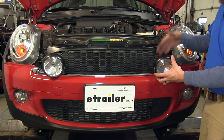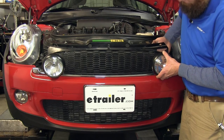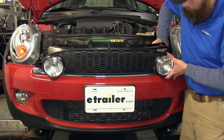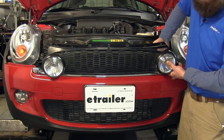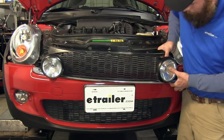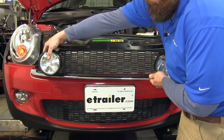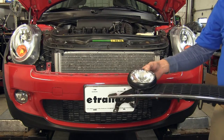With both of our fog lights loose, we're now going to pull out and press down slightly on the grill and allow it to slide out. We want to work from one side over to the other and just take your time with it and kind of ease it out of there. Now we'll set this aside to be put back in after we're done.